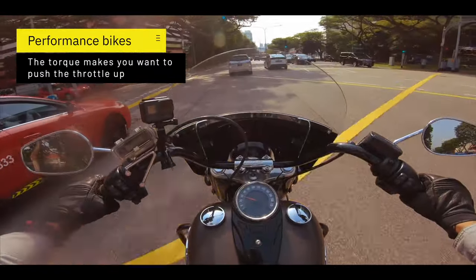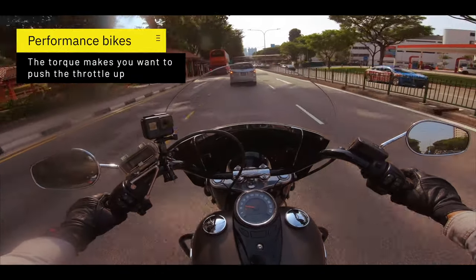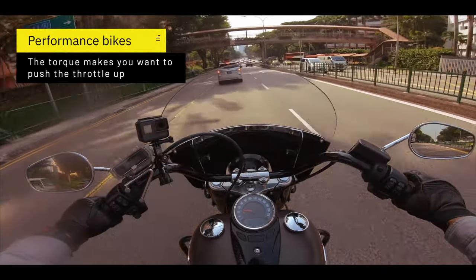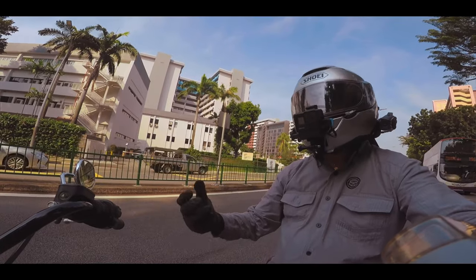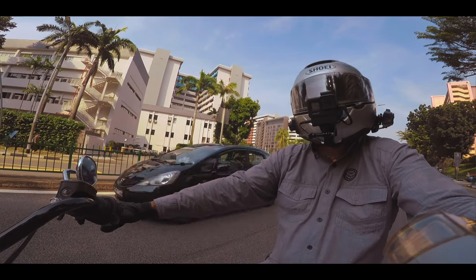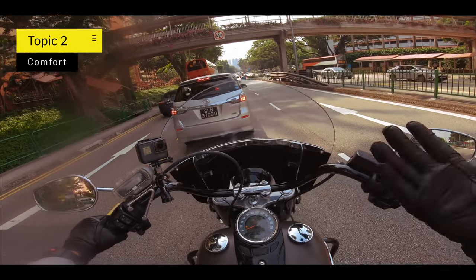In terms of performance, this is perfect if you're looking for a touring configuration — something more relaxed that doesn't push you too hard. The problem with a performance bike is that you tend to want to go faster. This bike elicits a more easygoing stance; there's less torquiness so you just want a nice, relaxing ride. But it doesn't mean it has no power at all.